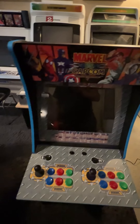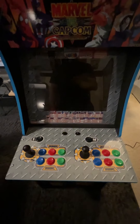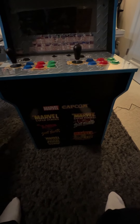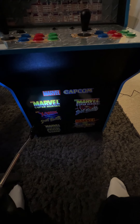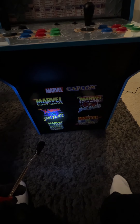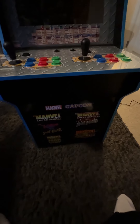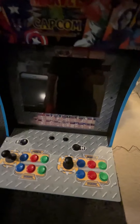Today we're looking at the Marvel vs. Capcom cabinet. I believe I got this one from Best Buy — it was one of the Best Buy exclusives. This particular one came with five games: Marvel Super Heroes, X-Men vs. Street Fighter, War of the Gems, another fighter, and Marvel vs. Capcom. So it was not a bad collection for a cabinet.